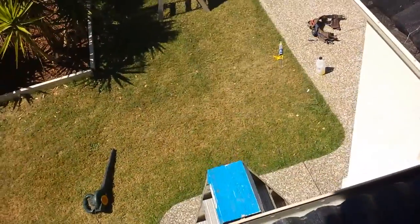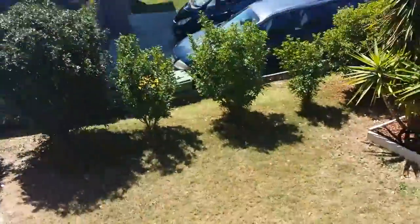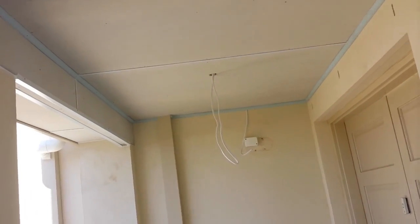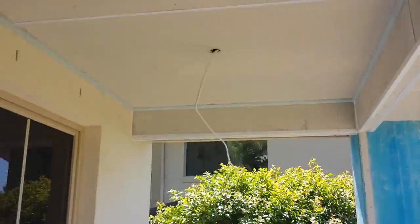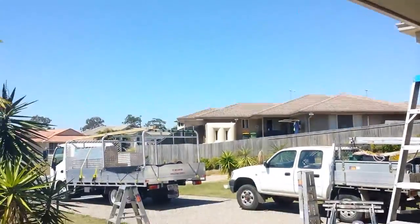I'll jump back down the ladder and show you underneath. We've just got an electrician to come and tidy up those wires, and a bit of paint and that'll come up rather nice. You can see the little bulkhead we've had to make because of the big beam — you can see that from through here and we've made that as neat as we can.